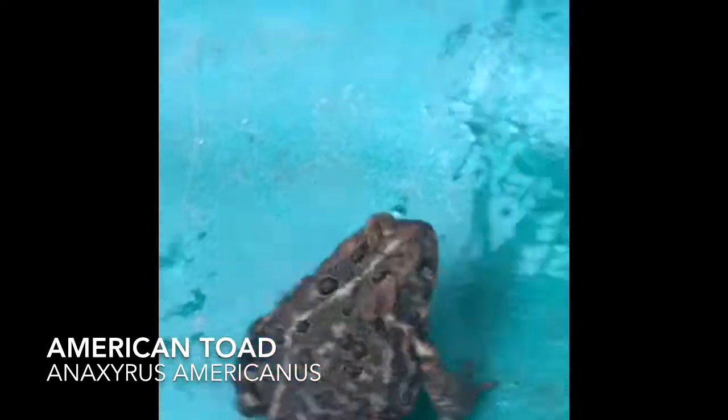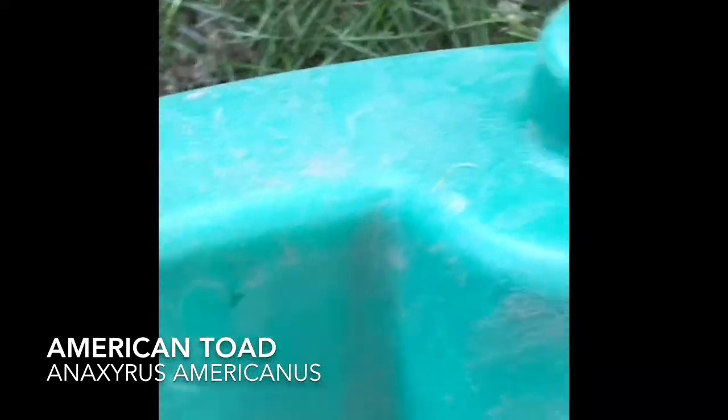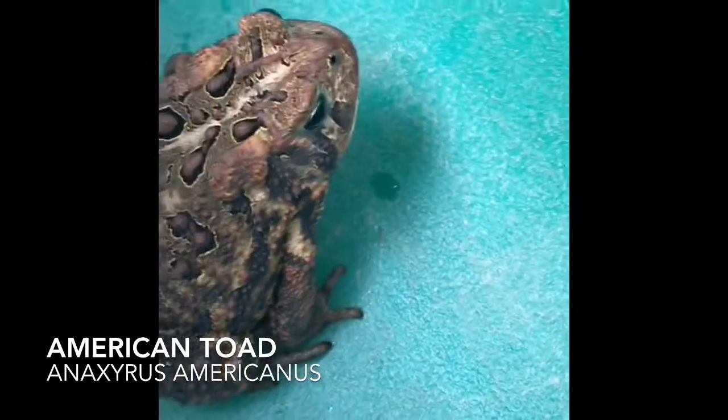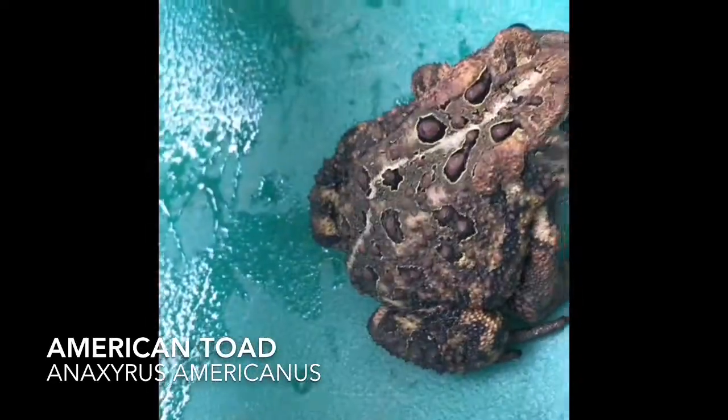I wish I got this on video, but he ate a beetle — it was right here where he ate it. He was like — with his tongue. So yeah, the American Toad, Bufo americanus.